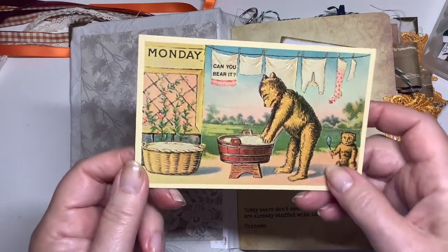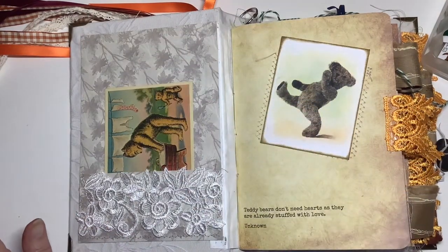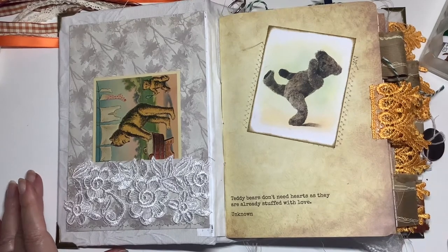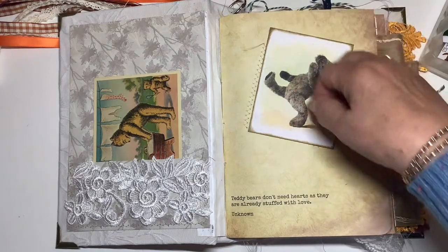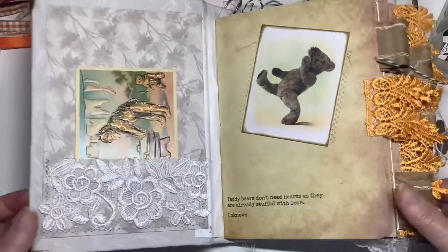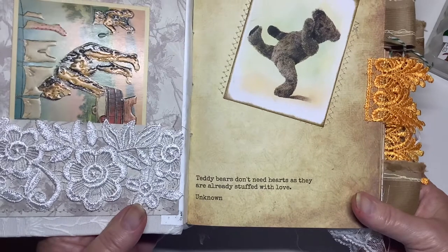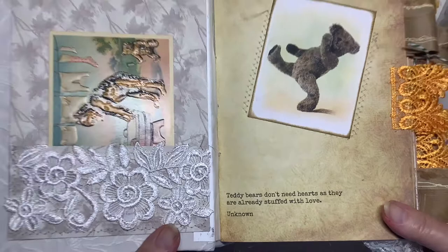I like the old style bears — well, in fact I like all teddy bears. We don't have real bears here in England anymore. Here's the first page. A lot of these pictures here I've made into tuck spots but this one not. And the quotes that Mrs. Coggs gives are adorable: 'Teddy bears don't need hearts as they are already stuffed with love.'